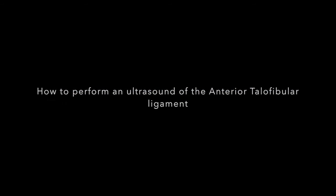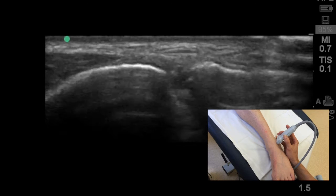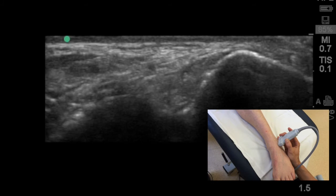Welcome to this brief video on how to scan the anterior talofibular ligament of the lateral ankle. Starting off, it's useful to use the bony landmarks higher up the leg, using the fibula on the right of the image and the tibia on the left of the image.